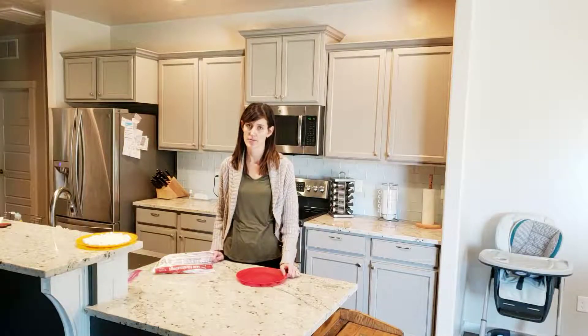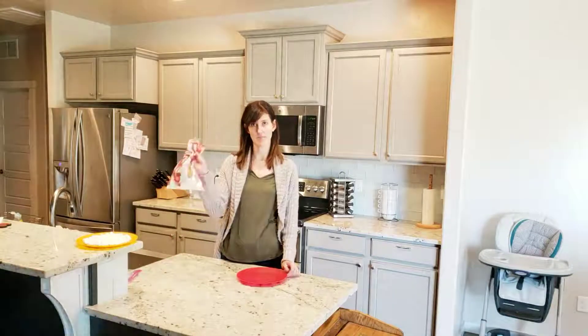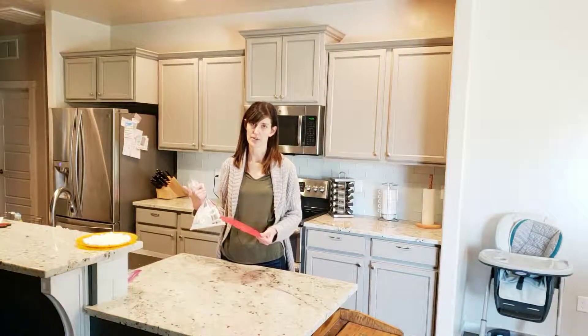Hey there scientists! Today we're going to do an experiment to learn about how your microwave works. For this experiment you're going to need a bag of mini marshmallows, a microwave safe plate, and of course your microwave oven.